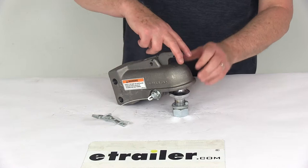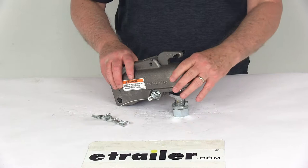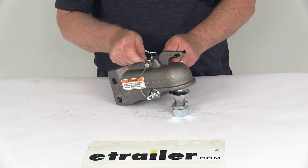Now the latch can be pinned open. You could pull this all the way back and there's a slot here that you could put the pin through, and it would hold it in the uncoupled position. However, you must ensure that you engage that safety pin once it's over the ball before moving.